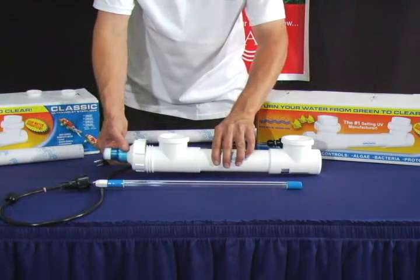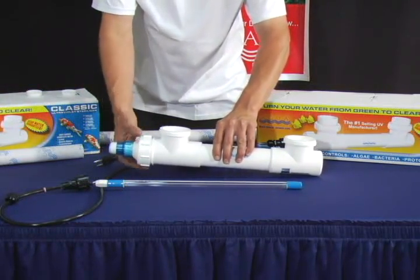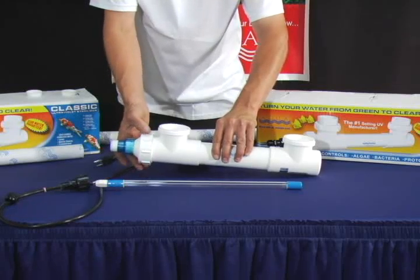Slide the quartz sleeve back into the housing unit, making sure that it is straight, and that it connects with the seat at the bottom of the housing unit.